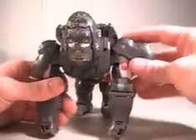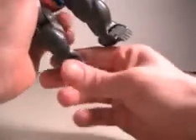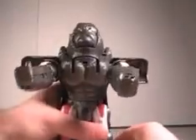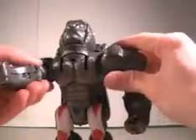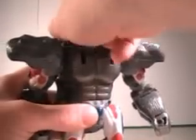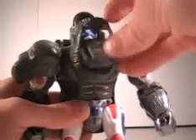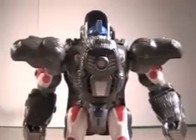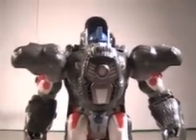Let's get to the robot mode then. What you want to do is flip up these panels right here for shoulder pads. Take the legs and straighten them out. Take the gorilla feet, fold them back. Take the legs, turn them around at the waist. Bring the feet out like that. Straighten the arms out. Then you bring the gorilla head down, pop it out, and rotate the head inward, then just slam it down. Pop up Optimus Primal's head, and you have Primal in robot mode.